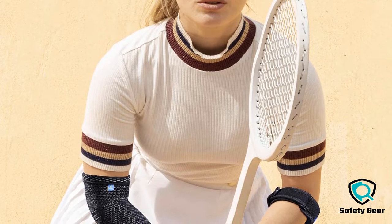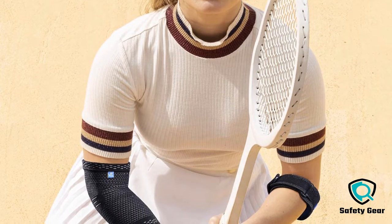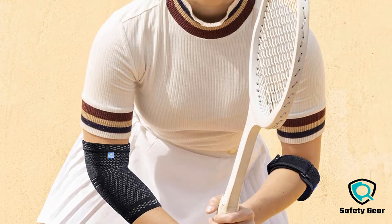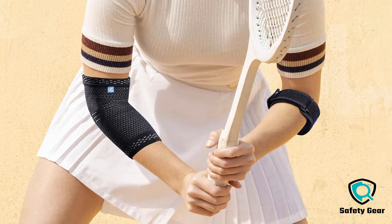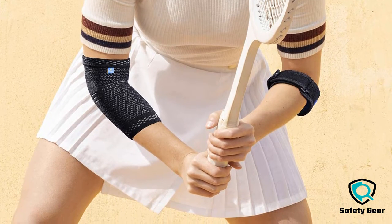Looking for an arm brace for golfer's elbow? Our health and household appliance experts bought and tested the top 10 arm braces for golfer's elbow available in 2022 and put them through a rigorous side-by-side comparison to find the very best.